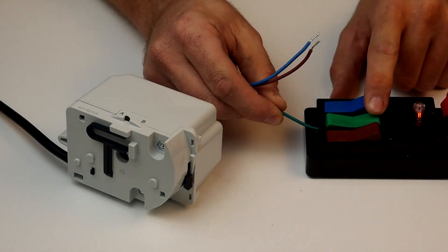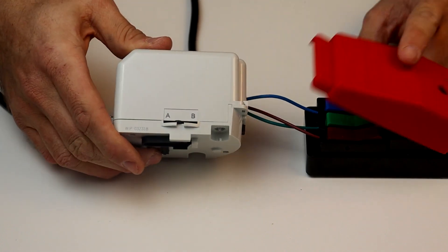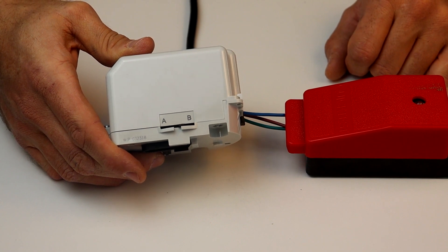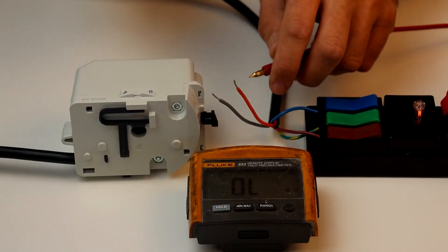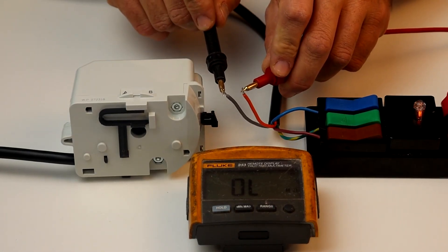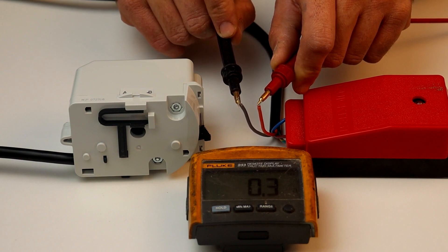Here I'm going to power up each of the Drayton actuators to show correct operation, starting with the ZA3. This is simple — neutral and earth connected to their respective terminals, and when the brown wire is energised the actuator moves from position A to position B. When de-energised, it returns to position A. The ZA5 is the same, however it also has two extra switch wires. In the A position there is open circuit between orange and grey; in the B position the micro switch closes and there is continuity between orange and grey.